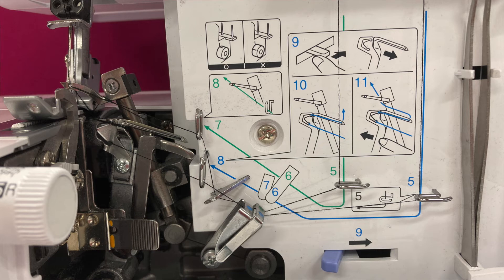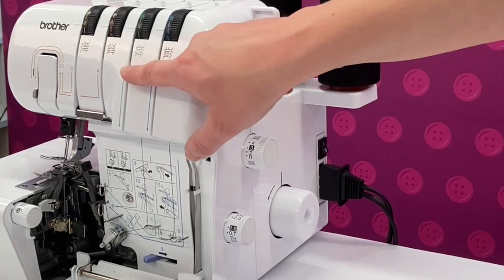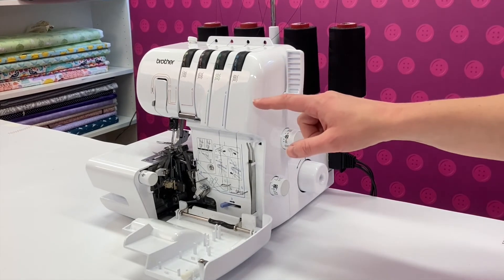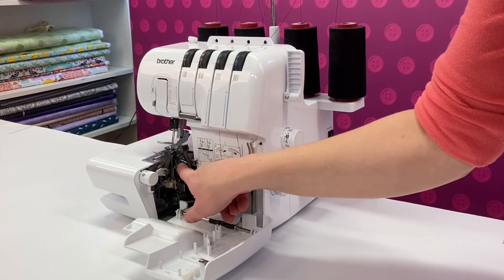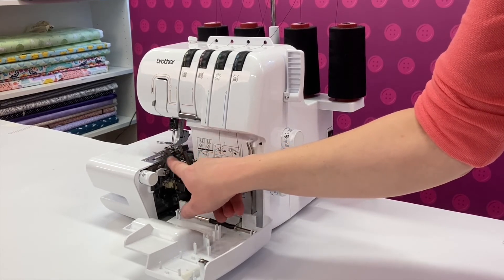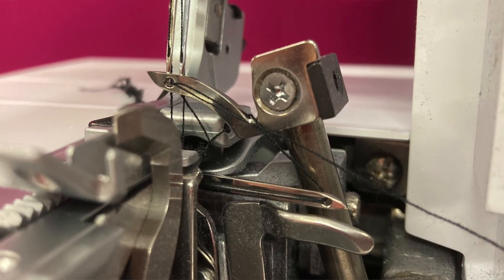The loopers are the little arms which interact with the two top needles, looping the threads around each other to create the stitch. The blue thread path leads to the lower looper and the green leads to the upper looper path. I've always found that threading up the machine starting with the lower looper thread followed by the upper looper, working from right to left, to be the most reliable technique. All these threads lead to the upper and lower looper. The lower looper sits at the bottom and the upper looper sits at the top, making it really easy to remember.